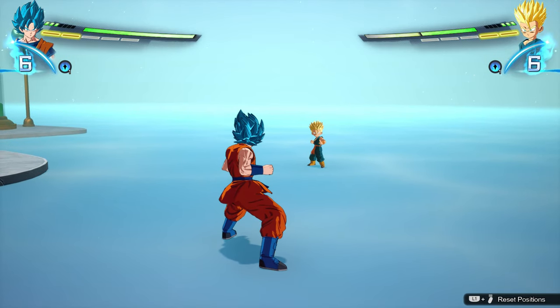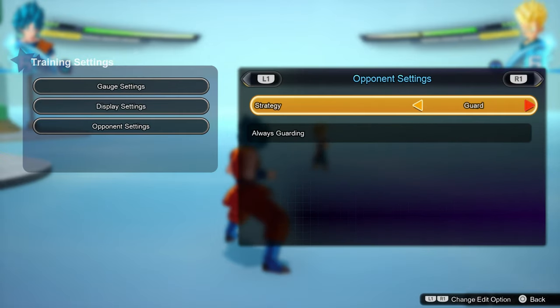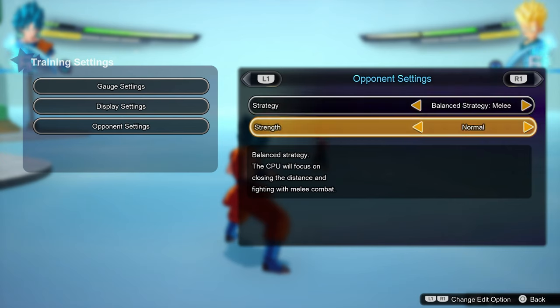Ensure that your dummy is actually attacking you. While doing this, I advise you keep your dummy on Hard or Very Hard. The reason for this is to ensure that the game is giving you something realistic that you could see in an online match.